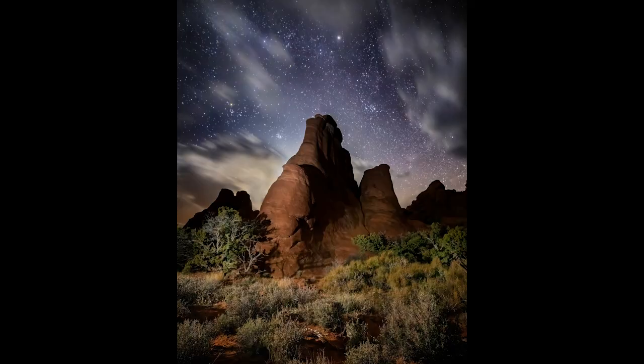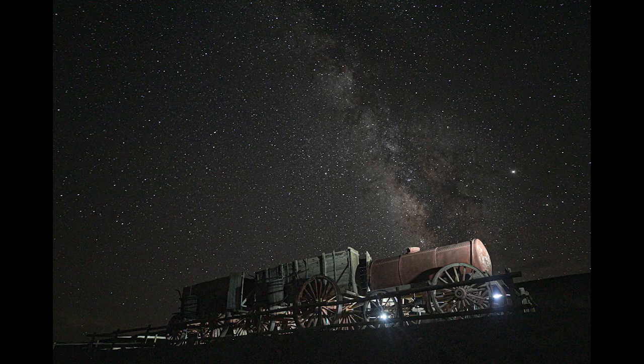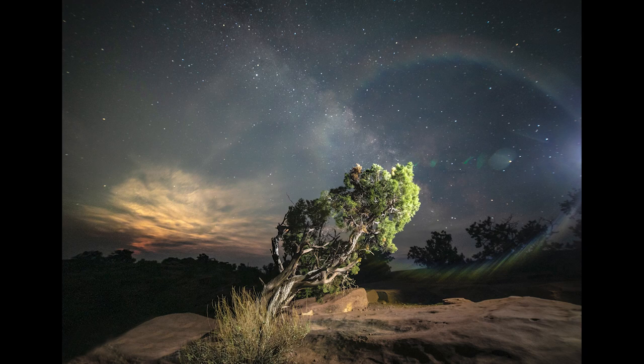Light painting is the art of creating with a long exposure and using a light source to paint your subject. There are a couple different techniques you can do here. One is where you don't show your light source. A lot of photographers use this when they're doing astrophotography and they want to light up their foreground, going from behind the camera, left or right, or even from behind, lighting up the foreground in a way where you don't see the light source.